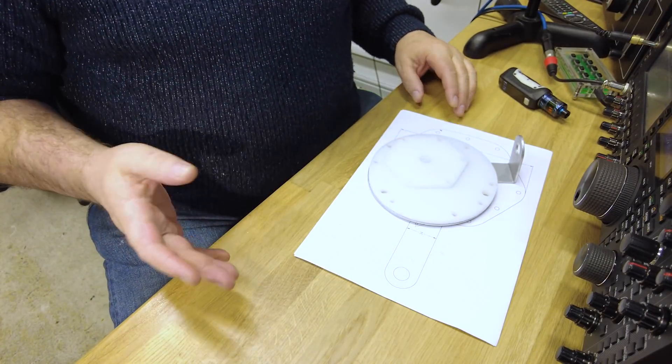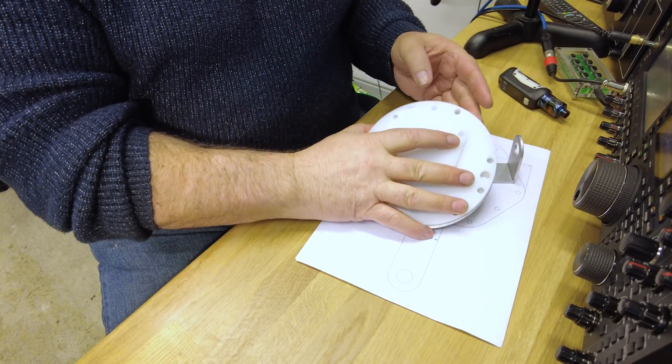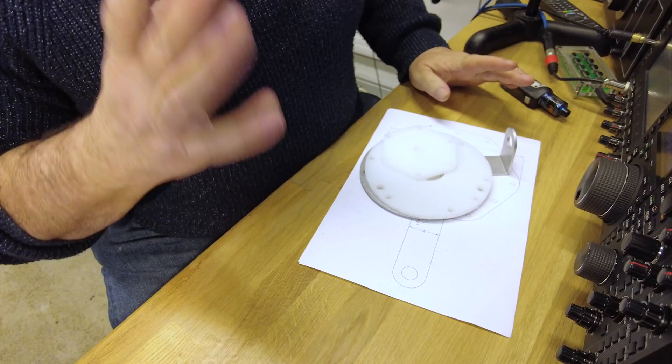There are a couple of things I want to run through. Later in the video I'm going to talk about 30 meters and 10 meters because there's a decision to be made there — however I've got a technical solution I'm working on. We'll also run through the plate set — these are the bits that hold all the elements up.